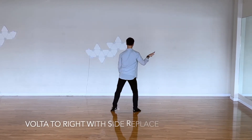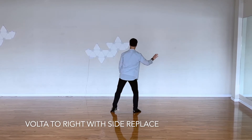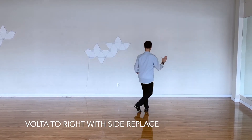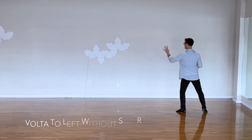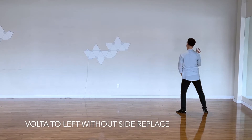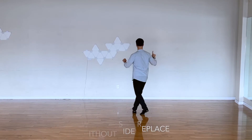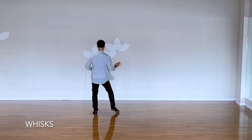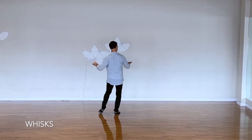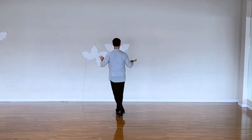The next figure is botafogo to the right. The fourth one is a replace to the side to change direction: one a two a three, replace a four. Moving to the left now, we're going to have four voltas without replace: one a two, a three, a four. Followed by four whisks again: one a two, two a two, three a two, four a two.